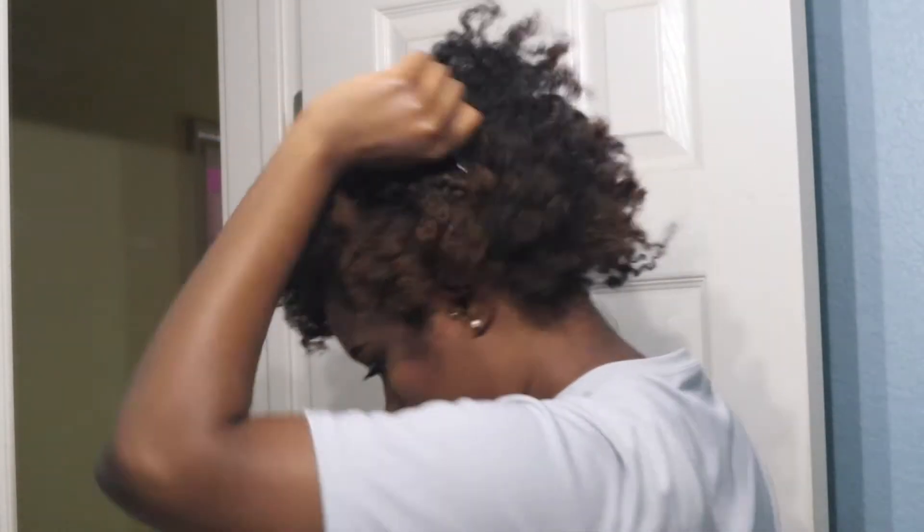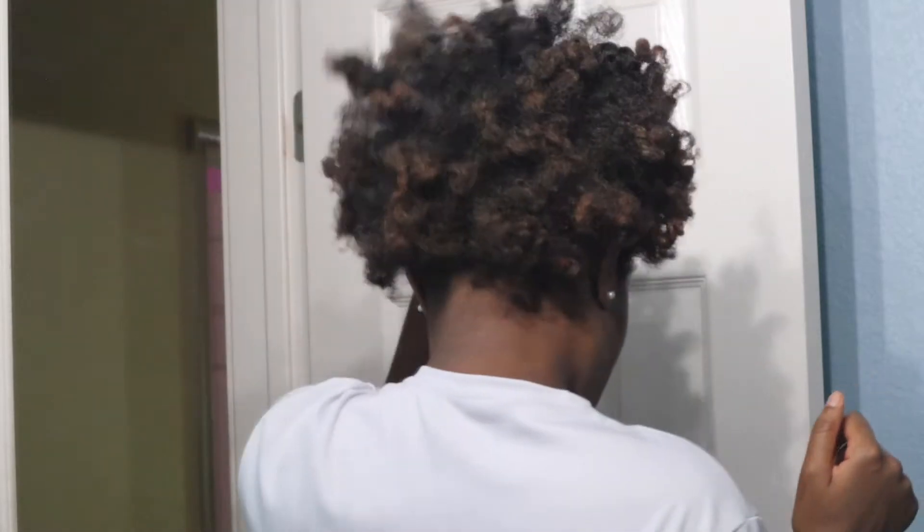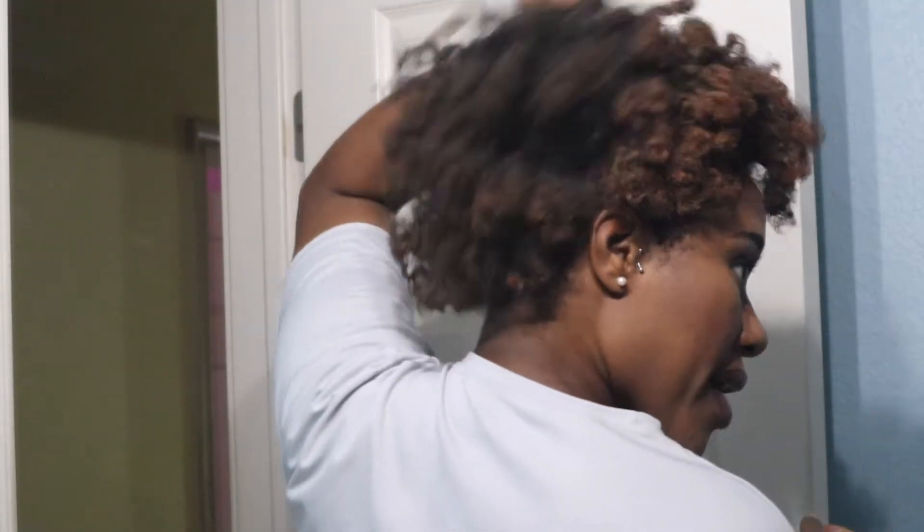I fluff out my hair as well. So this is kind of like a flat twist, flexi rod, bantu knot out — but you get the vibes.